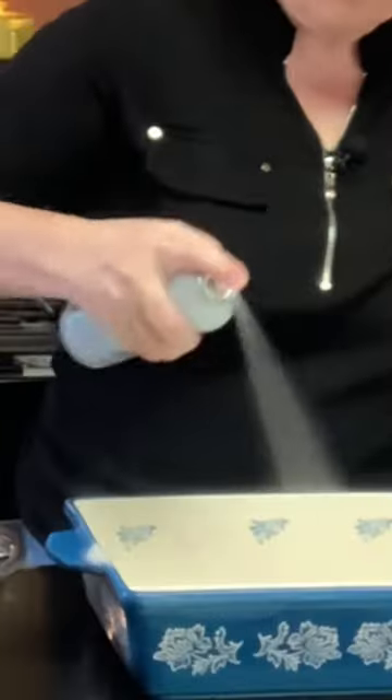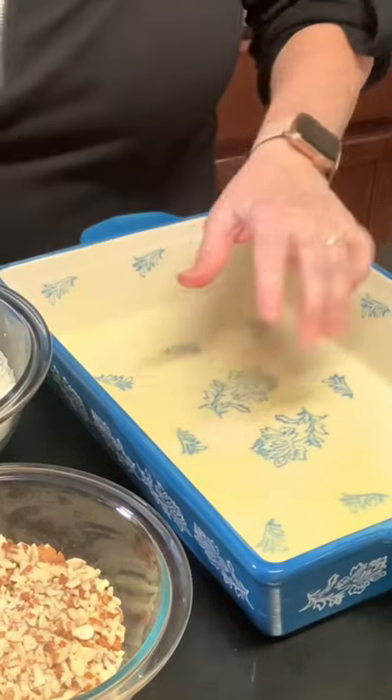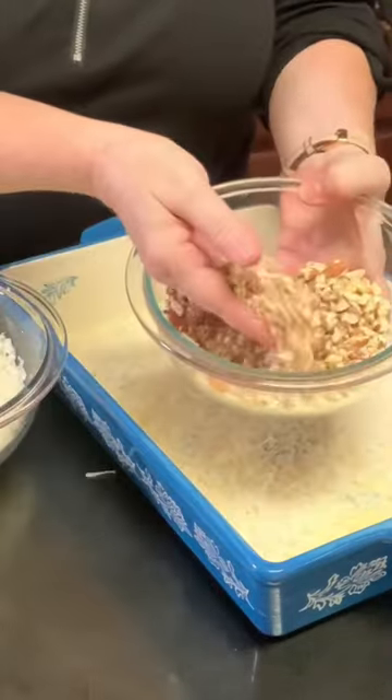Almond Joy Earthquake Cake. Spray a 9x13 baking dish with cooking spray. Sprinkle coconut on the bottom, then sprinkle crushed almonds.